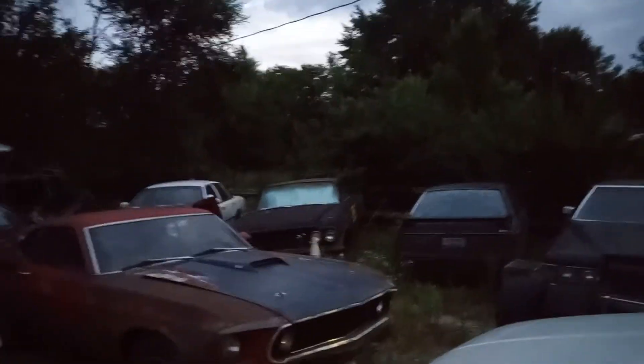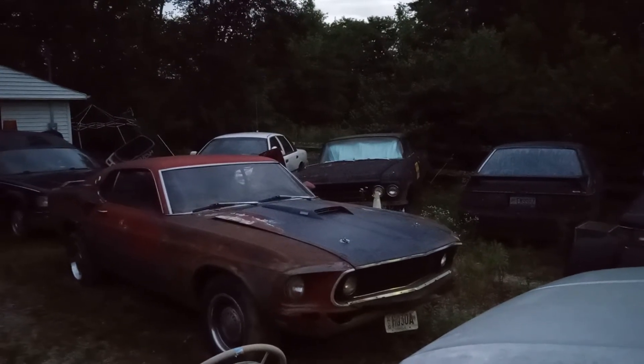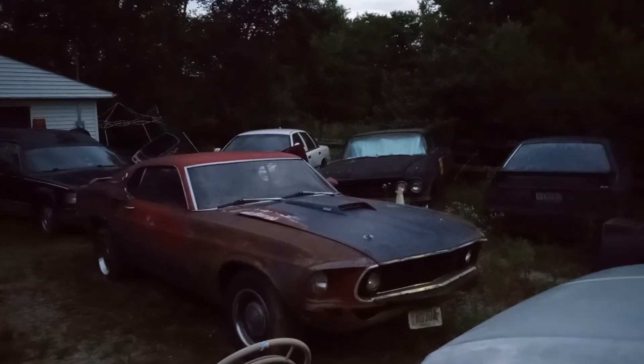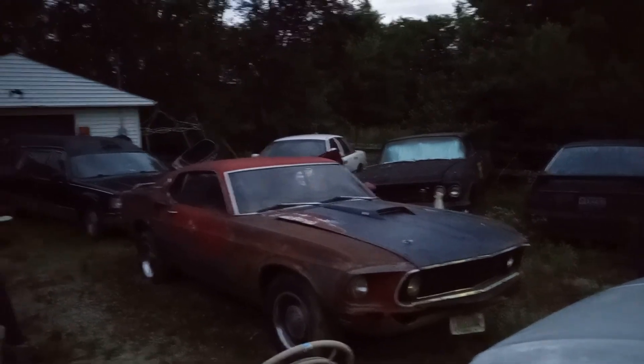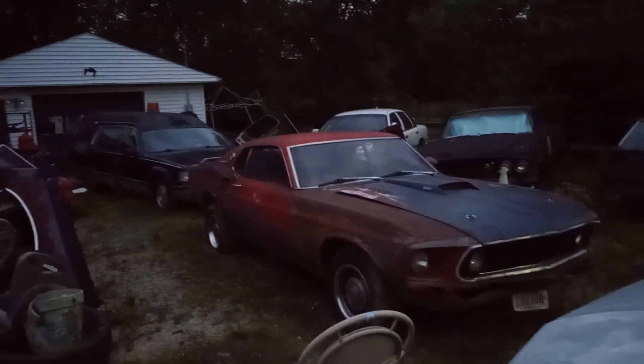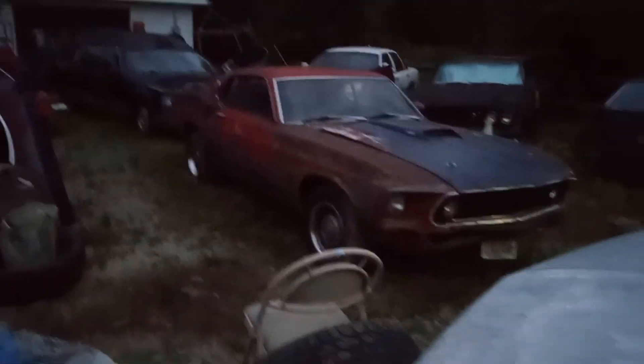We'll see you in the next Beamer and Sun Garage, guys. And remember, it's Beamer and Sun Garage — my friends forever and the rest never. The Mach 1 — see you on the next one, guys. Bye bye.